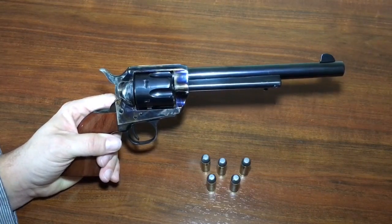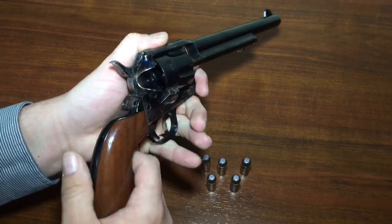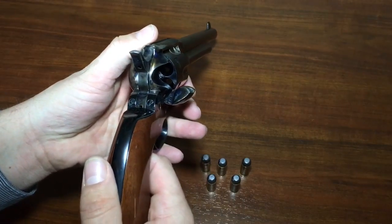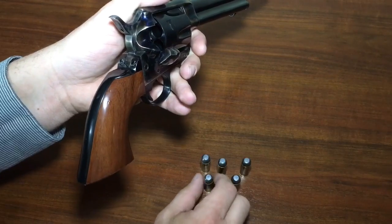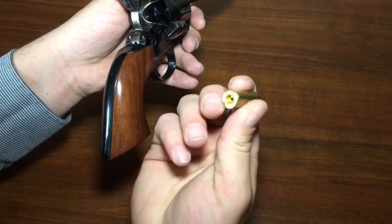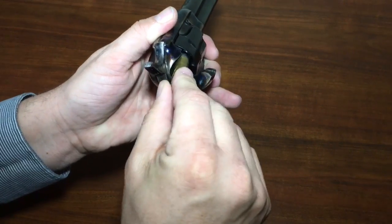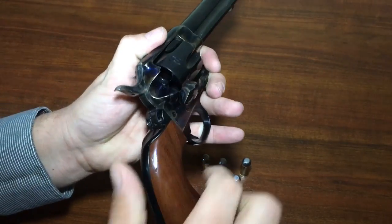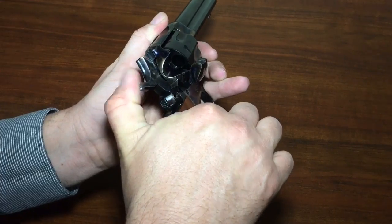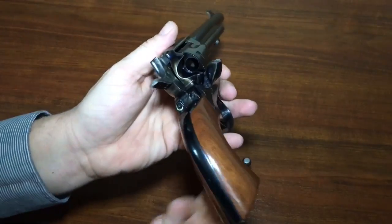Now let's talk about the loading procedure of a Colt Single Action Army, because I did notice it's a little unrealistic in the game. Here's what it looks like in real life. If I open the loading gate, now my chambers are exposed. I'll go through this slowly for those who haven't used a real one. If I take a cartridge — these are just dummy rounds for safety — you'll notice at this point it won't load into the chamber because the chamber is not lined up with that opening.